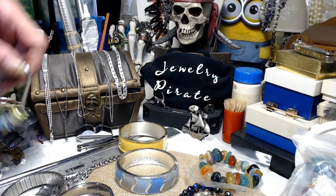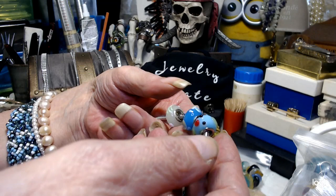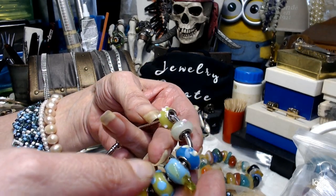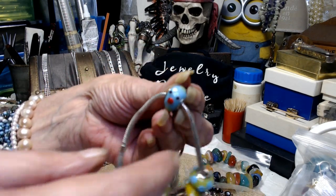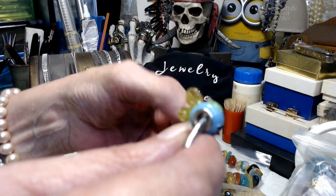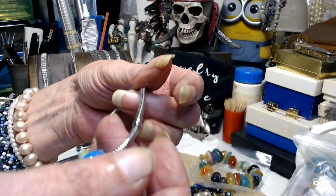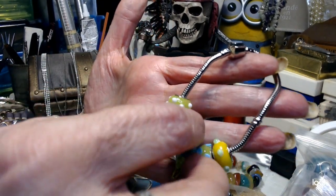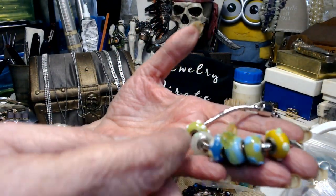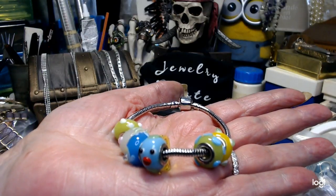The next thing I have is one of your Pandora-style bracelets. What I like about this one is it's got some really cute beads on it — nice lampwork beads. There's a little fish bead. You have the latch and then the fish and one, two, three, four, five other little lampwork beads. This is too cute — also $3.